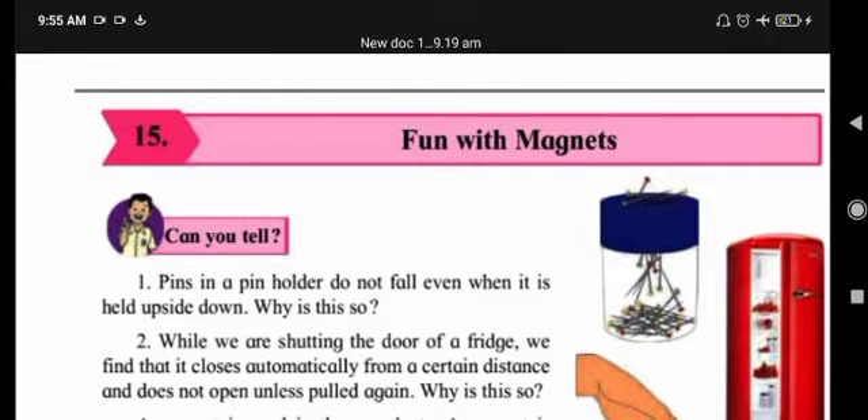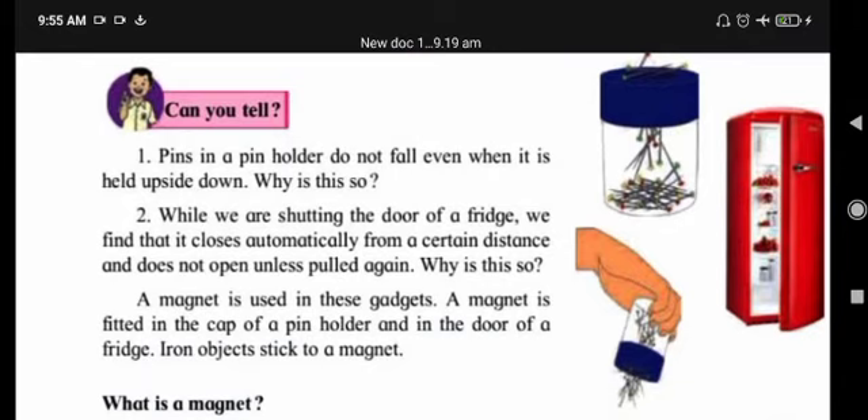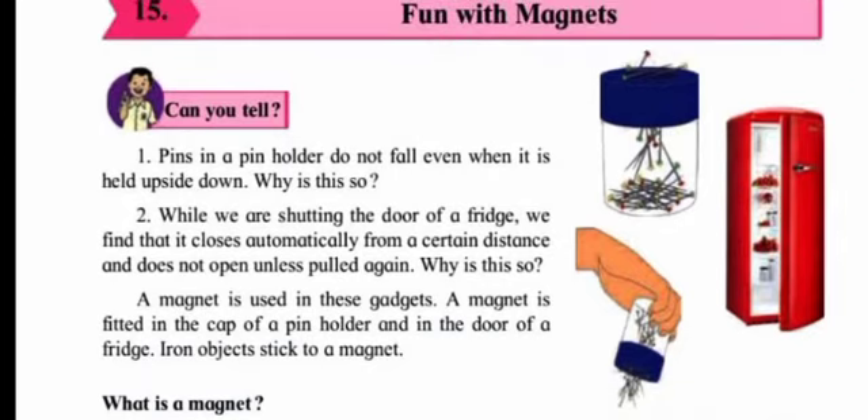Your time is over. Pins in a pin holder do not fall even when it is held upside down because there is a magnet inside the pin holder — therefore the pins do not fall. The fridge door closes automatically from a certain distance and does not open unless pulled again because the fridge door has a magnet inside. The iron door remains tightly shut as the magnet holds it with force.